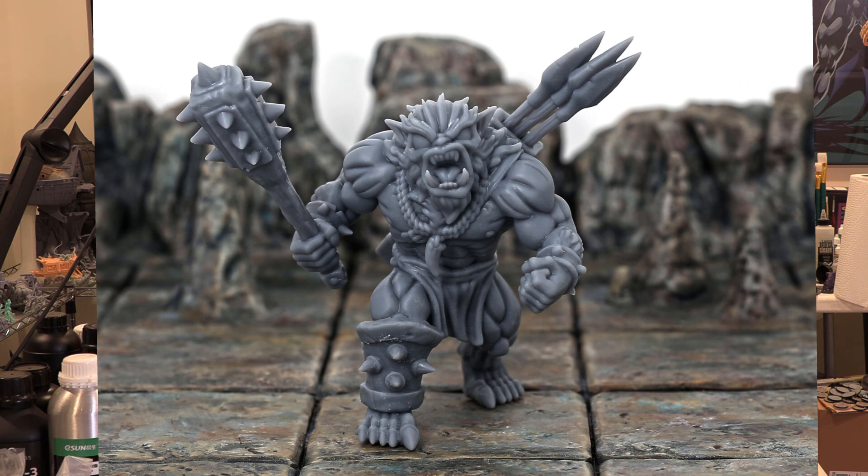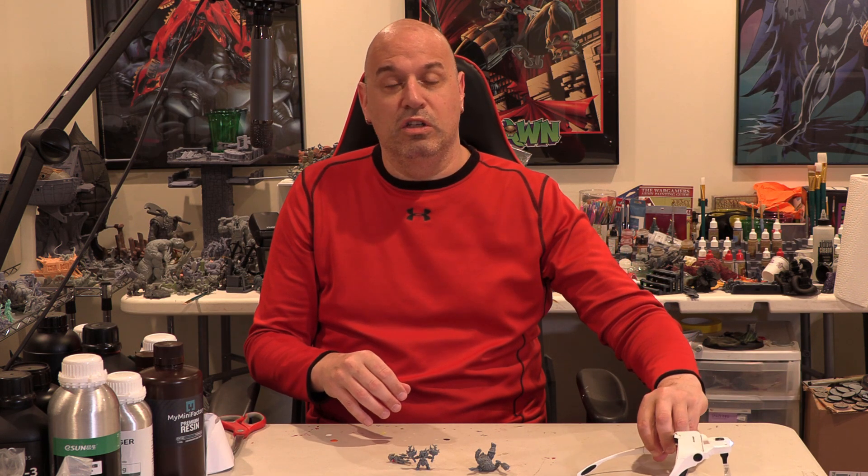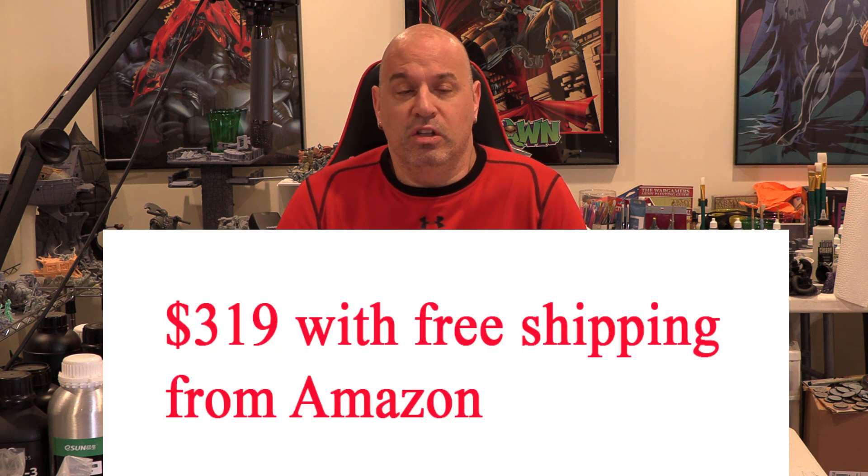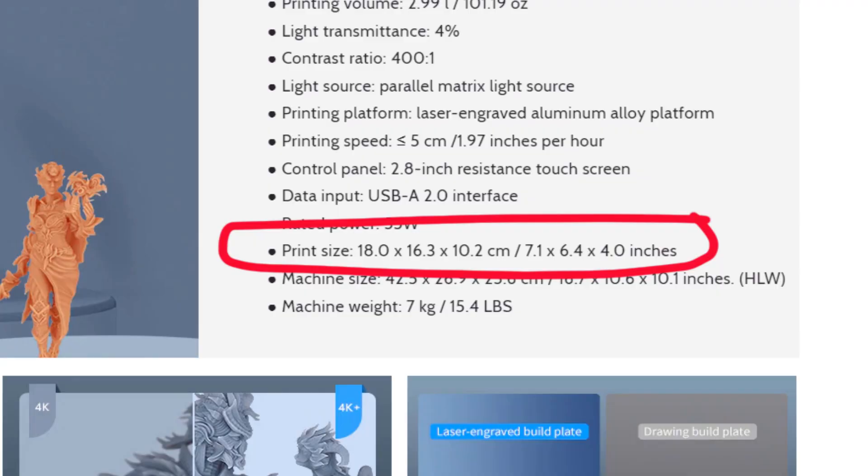I was happy with how it printed. No Z-wobble, decent construction. The housing is plastic so the whole thing is very light, but overall the construction seems good. The price — I believe it's $299 right now, although they might have a sale going on. For $300 or under, you can get a really good 4K printer. Even though it's got a decent sized screen, I'd still call it a small screen printer — it's not big enough yet for me to call it mid-size. But for a 4K small screen printer, the price is really good.